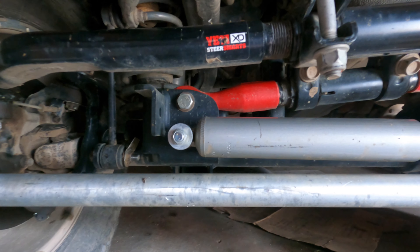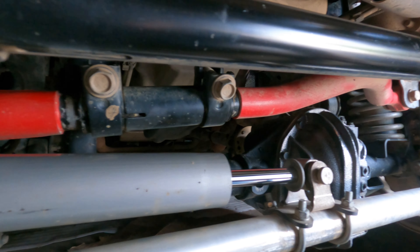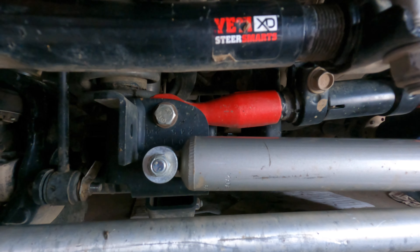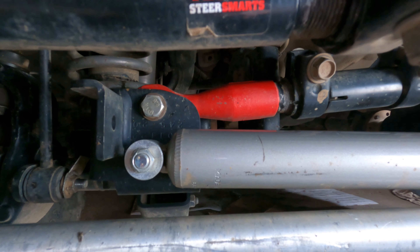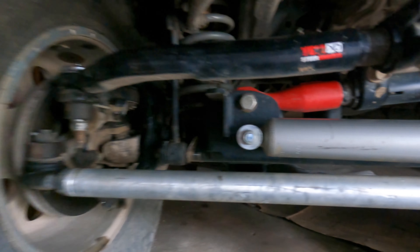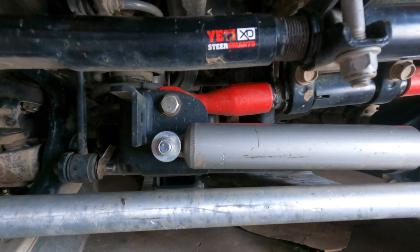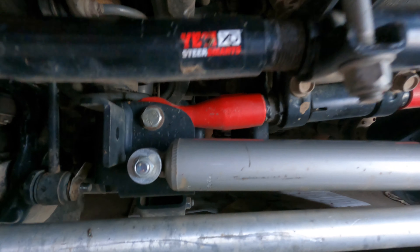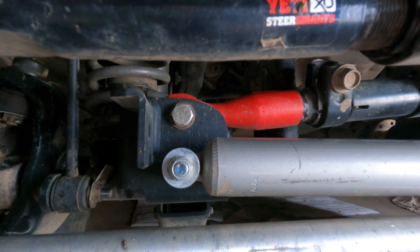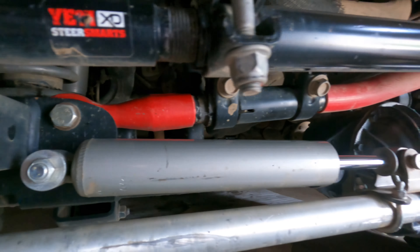The first culprit that seems to be most common, at least in my experience, is the track bar. Here I have the Yeti Steersmarts track bar — it's super thick and beefy. The stock track bar that comes on these Jeeps is super thin, thin-walled, and just not strong at all. If you put any sort of big tire on there, it doesn't hold up and will bend and flex, which causes death wobble. Also, at this bolt, if it's been loose long enough, it can wall out that hole, causing side-to-side movement and death wobble.